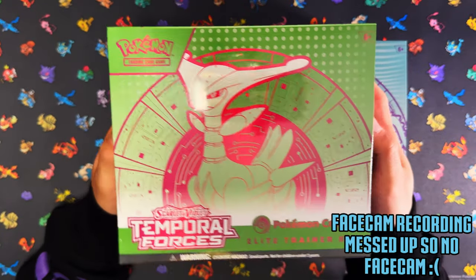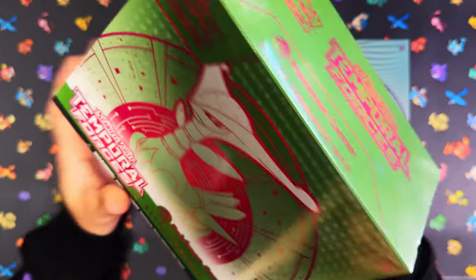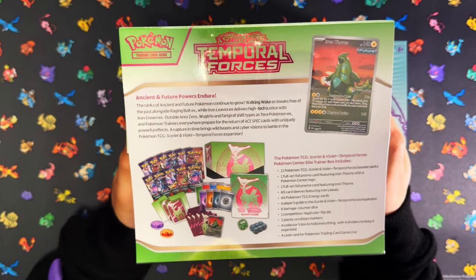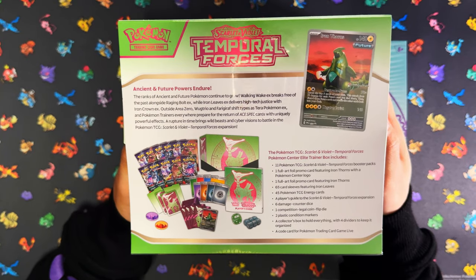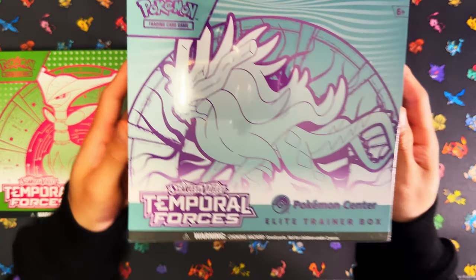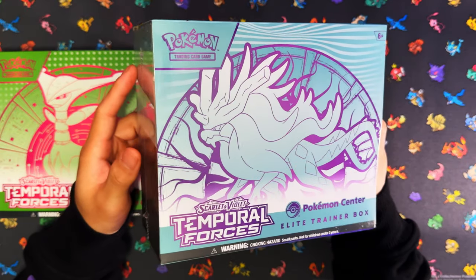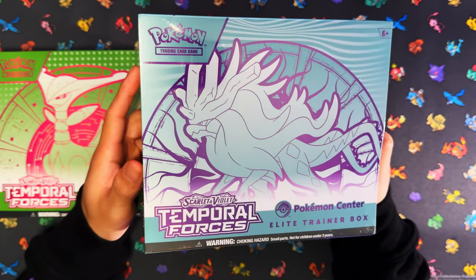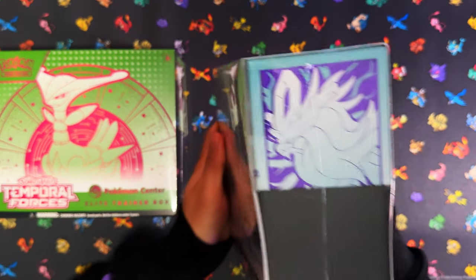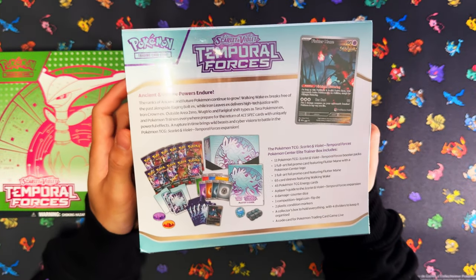Here's a closer look at Iron Leaves. At the top sides, here's the back of the content — in this one you get Iron Thorns as your promo card. And here is your Walking Wake. I love this color scheme — my favorite color, the baby blue, light blue, teal — and then my secondary favorite color as well. In the Walking Wake ETB you get Flotamine as your promo card.